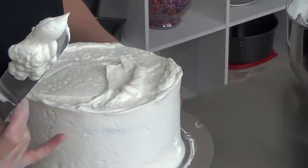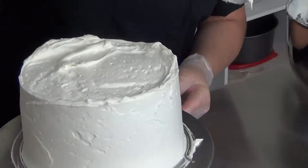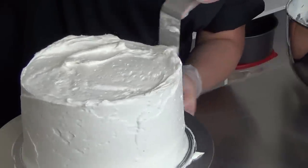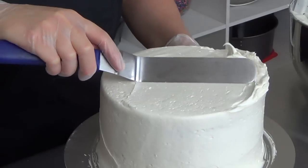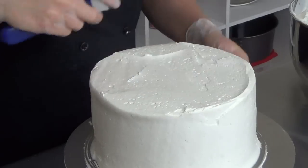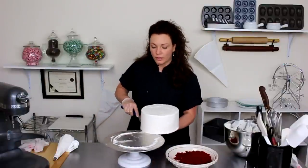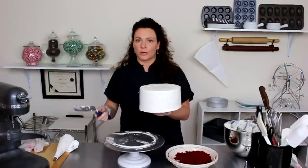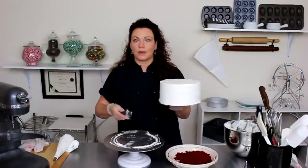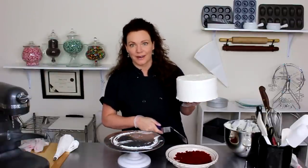Now you see those spots here — I don't want my cake looking like a negligee, so I want to add a little bit more icing wherever the cake is showing through. I always do build my layer cakes on a cardboard circle. It's just so much easier to transport your cakes from the turn stand to the serving platter, especially if you're going to use some garnish like I am.